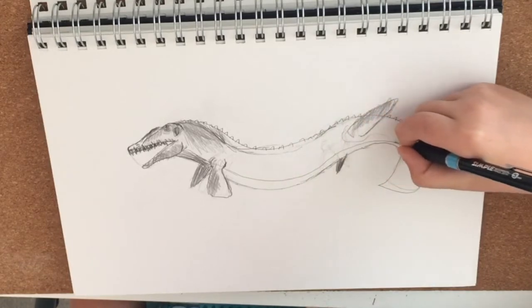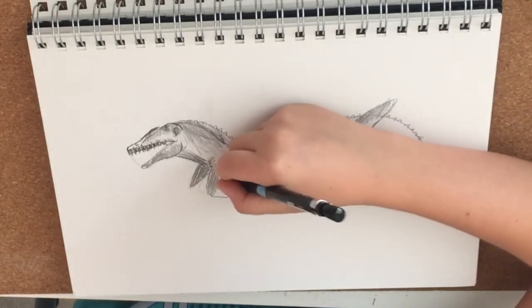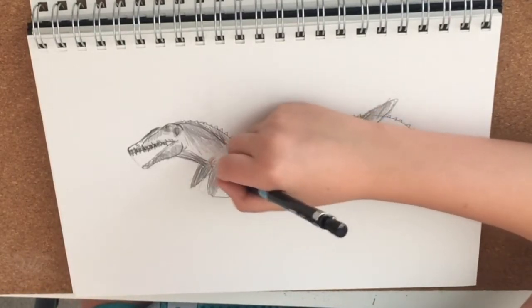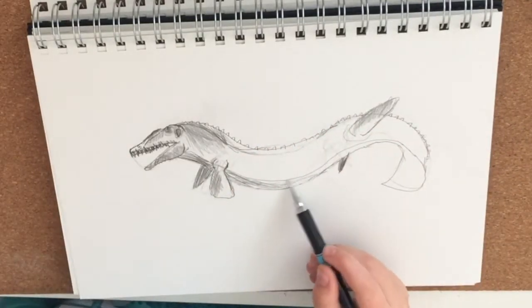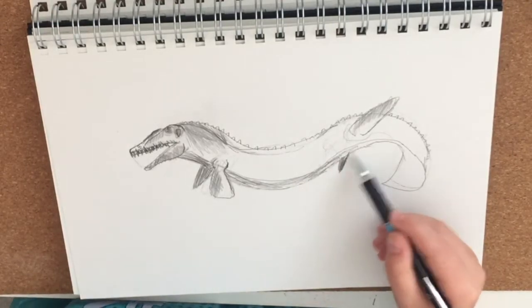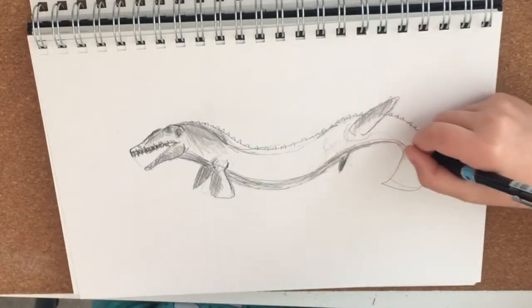I'm going to carry this line all the way down to the bottom, and then I'm going to shade and add some wrinkles in it — possibly maybe some scales, but I'll do that later. It's always best to save the best bits to last.